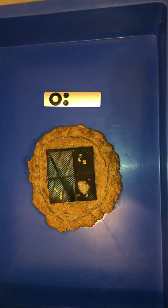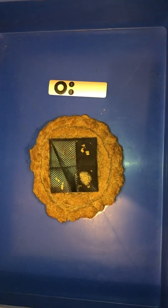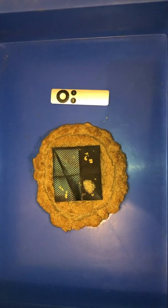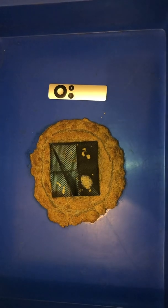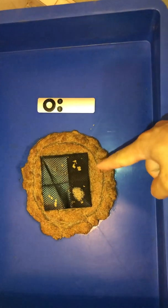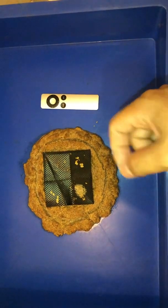Today I would like to share with you what the hatching process of black soldier fly larvae looks like, how long it takes, and also the feed here — how I prepare it.